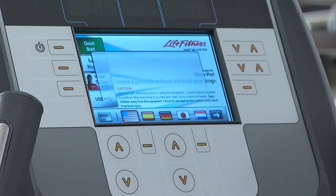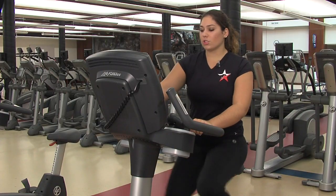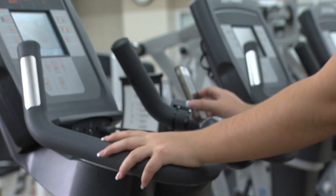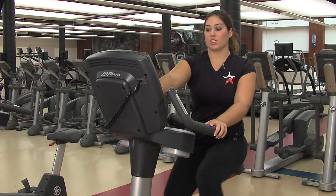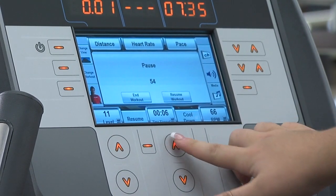To begin, press Quick Start and keep pedaling. You can also plug your iPod into this cable here if you want to listen to your own music. You can adjust the resistance and you can adjust your RPM.